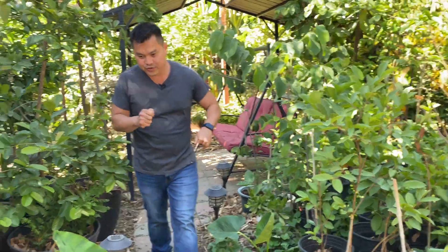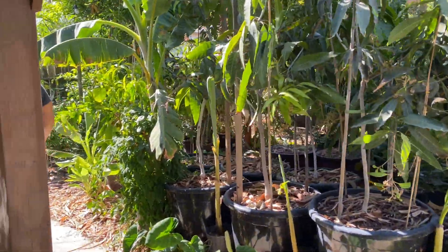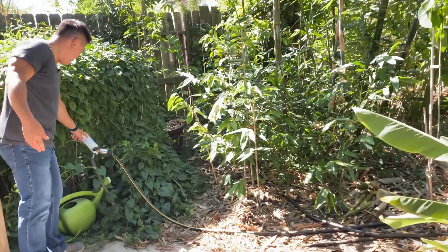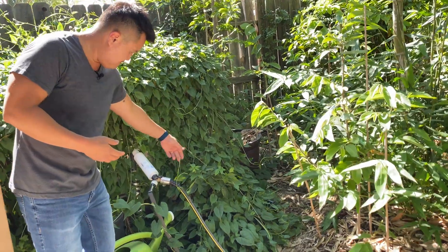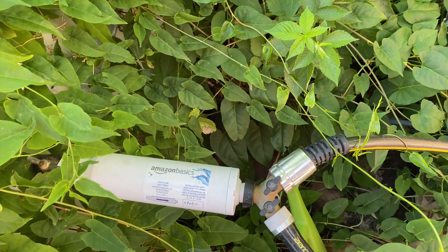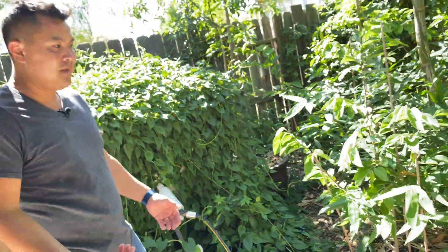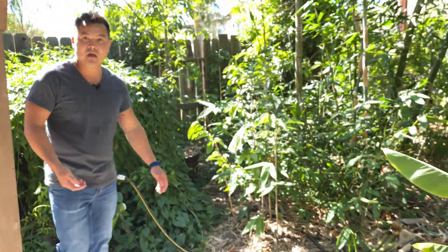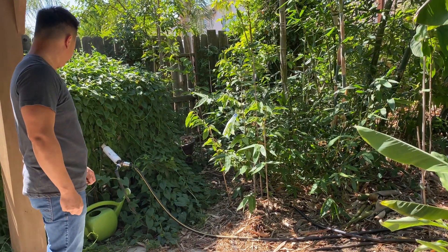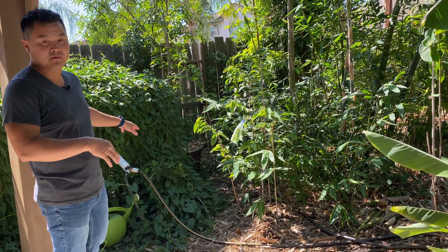In addition to just getting water from the city, I have these filters — these are cheap Amazon basic filters. They supposedly filter out heavy metals along with a bunch of other chemicals that aren't good for the microorganisms in the ground. I don't really know if it actually works, but they're basically 10 bucks a piece and I pay some annually — why not? I'll put the link in the description if you want it.